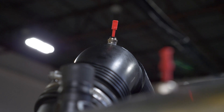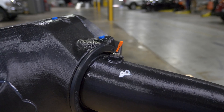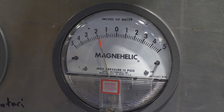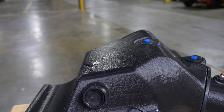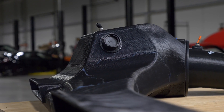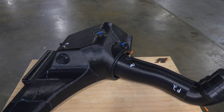Measuring the difference in pressure from one section to the next allows us to identify where the biggest potentials are for increasing flow. Once we've gotten our data for the stock system, we then make the improvements where we think we can, and we're going to go through and test those same points on the Mishimoto intake to see where our improvements really are.